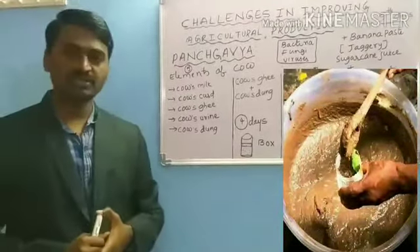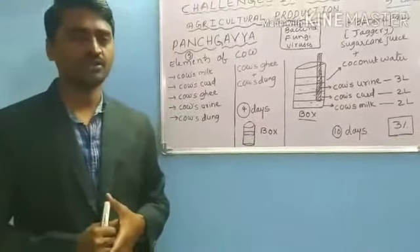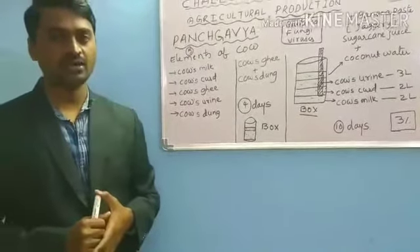I hope that you understood about Panchagavya. In the next video we are going to discuss about soil testing. Thank you all.